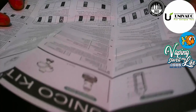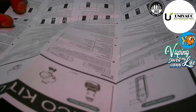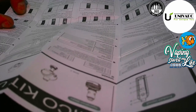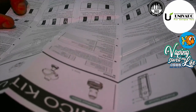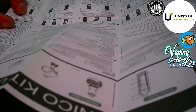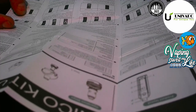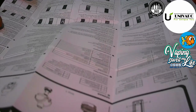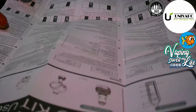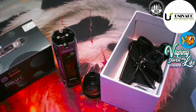There's also power saving mode — the screen dims after 10 seconds and turns off after 30 seconds to save battery. Safety functions include low battery warning, high temperature protection, timeout protection, atomizer short warning, and a check atomizer alert if no coil is detected. The manual is available in many different languages, which is why it's so large. Very user friendly.